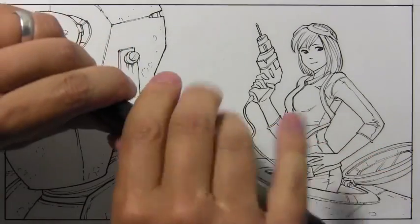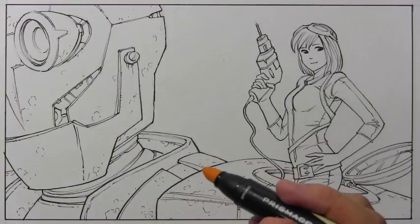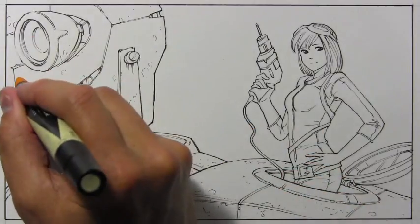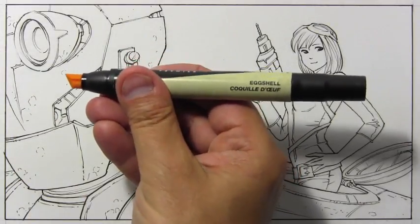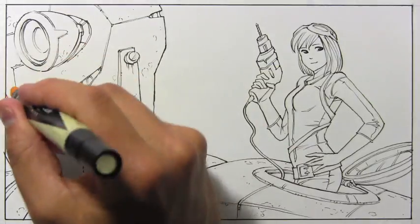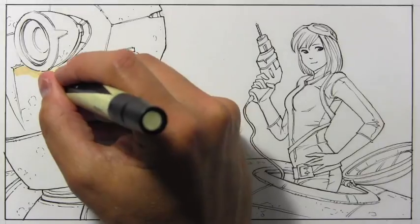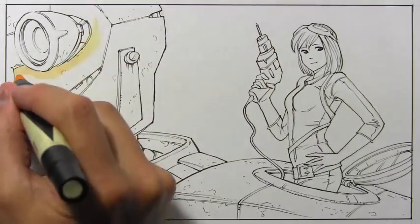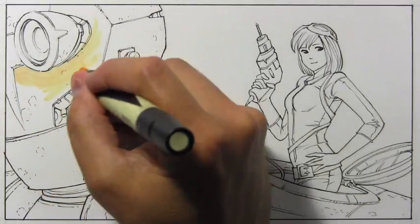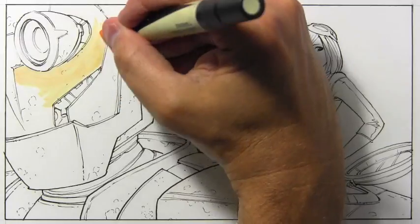I've decided to use markers as the base of my coloring, and then on top of that I'm going to work with colored pencils. This is a Prismacolor called Eggshell — "Coquille d'oeuf" — the French name for this color. It is a pretty kind of shade of yellow, and I'm going to use that as the base color of this robot all the way around.